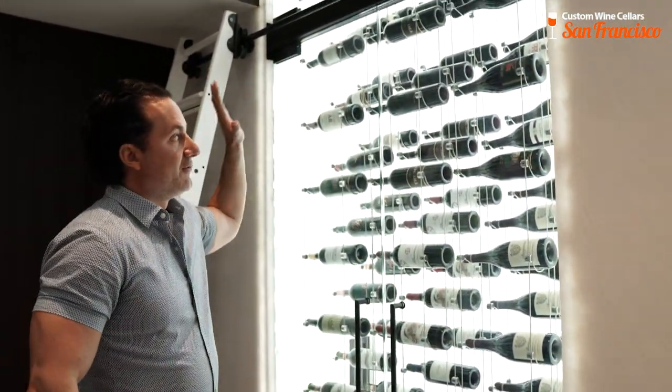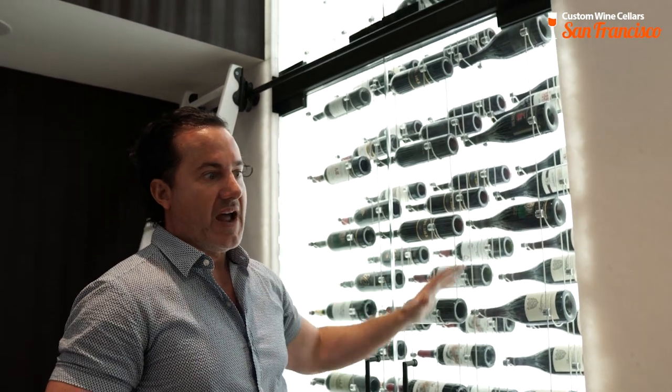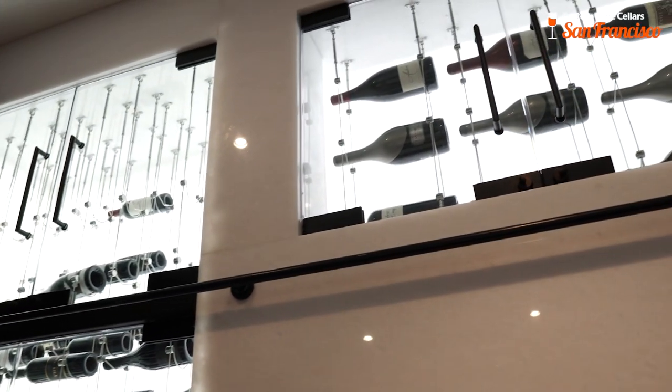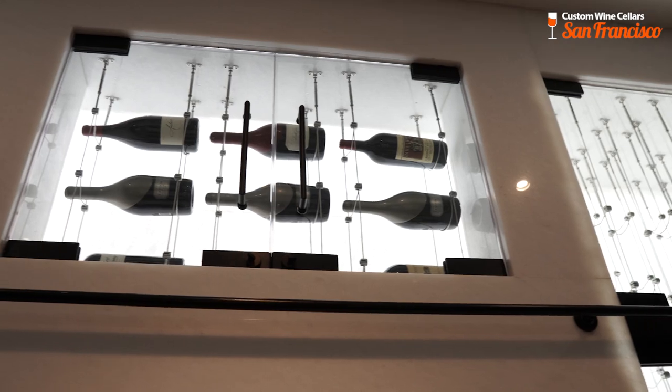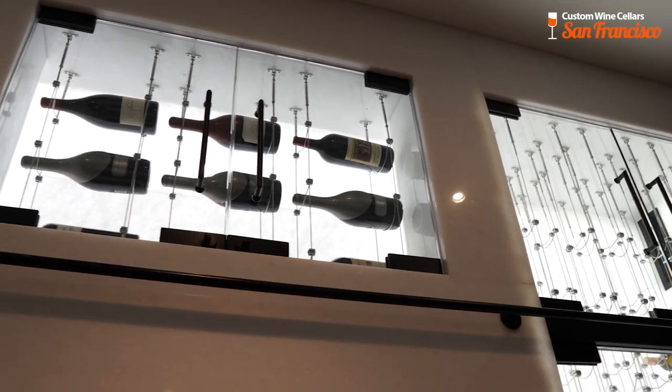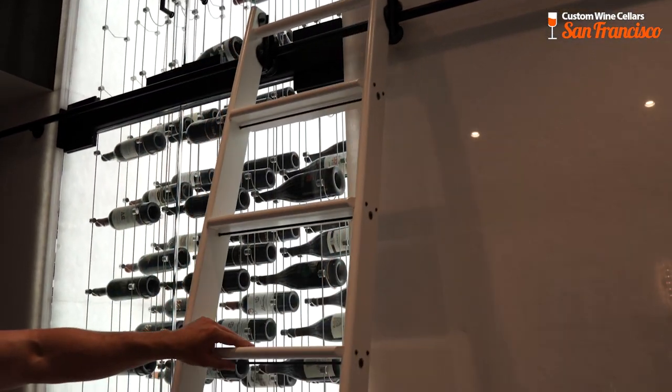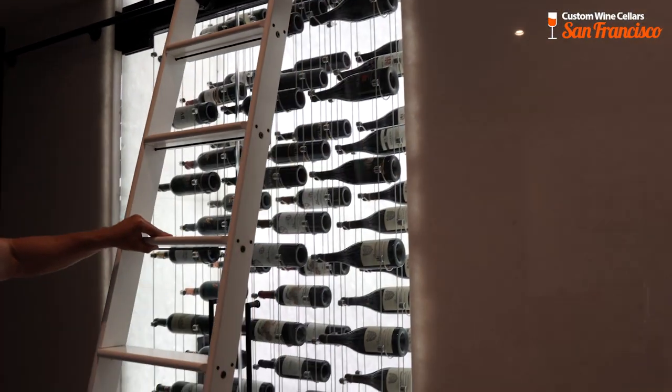We came in and knew from the minute we saw it that everything was wrong — the cooling, the doors, the racks, the way everything was installed. We had to rip everything back down to the studs and rebuild the room from scratch. We also included this amazing ladder system to be able to access the top of the racking.